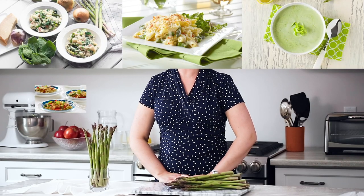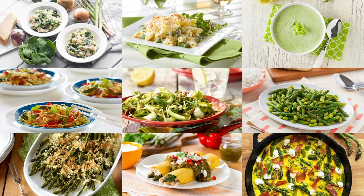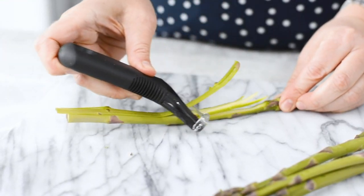You can fry it, grill it, boil it, steam it, put it in a casserole — there are loads of different applications. You can even eat it raw, and all you need is a vegetable peeler to help prepare it. Please visit our website ProduceMadeSimple.ca for lots of recipe ideas and even more tips. Thanks so much for joining — see you soon.